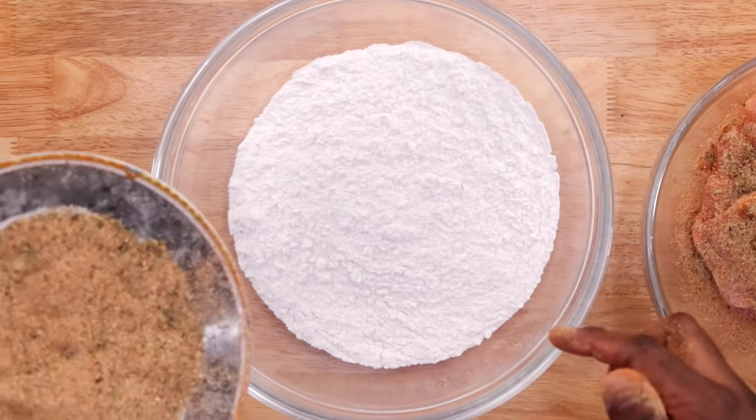In the oven for five minutes at 400 degrees Fahrenheit. If you've reached this far in the video, give it a thumbs up. You can even let it go a bit longer if you want the sauce to seep in more into the skin, but this is what I like.